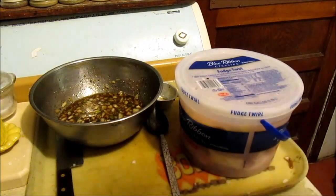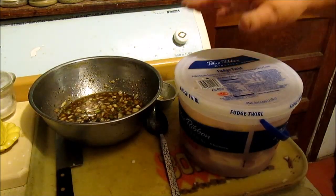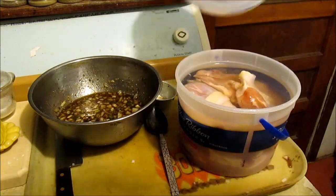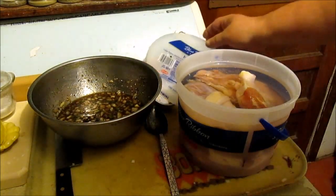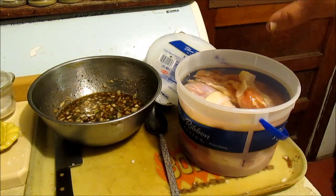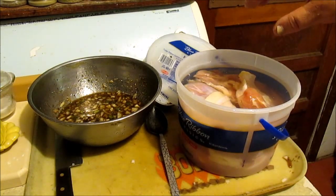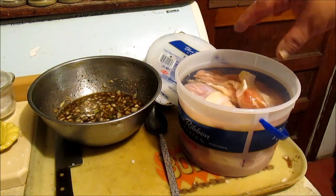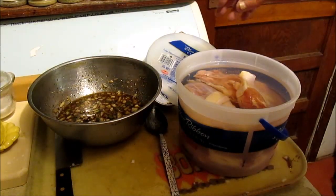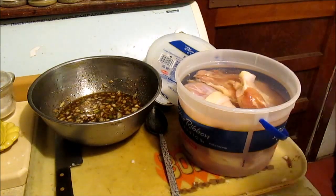Let me bring y'all up to speed on what I got here. This afternoon I cleaned these chicken leg quarters off real good — ten legs — soaked them in salt water in the ice water all afternoon. So now I'm gonna pat these dry and add them to this marinade.